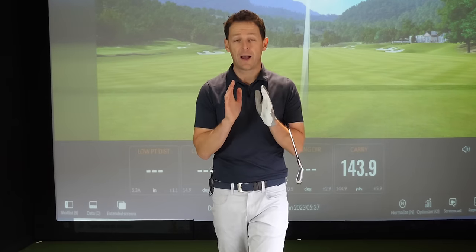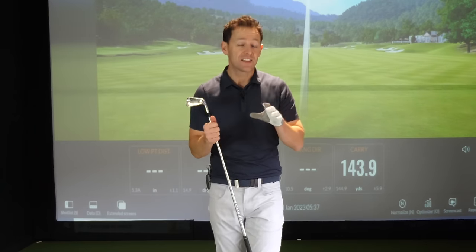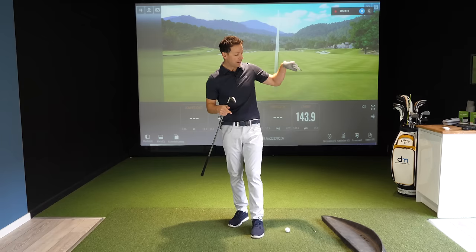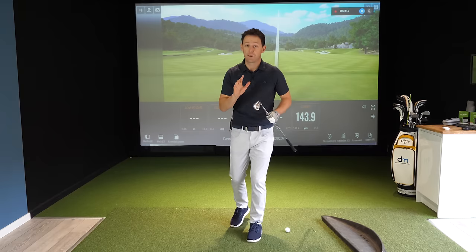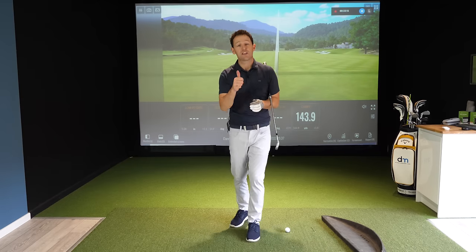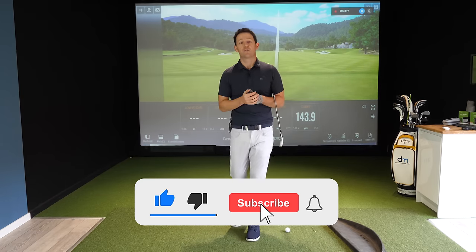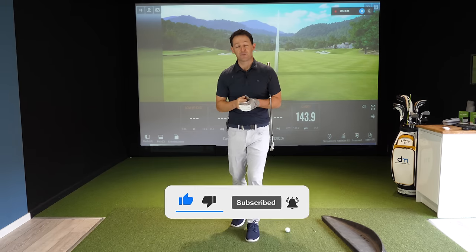I promised something with the driver — I am going to create that in a later video, but everything we've talked about here with the irons, and the changes you need to make with a driver, you'll see in two live lessons I'll link here. If you enjoyed this video, give it a thumbs up, share it with someone it would help, and if you're new to the channel hit subscribe so you don't miss future videos. Have a great golfing week!